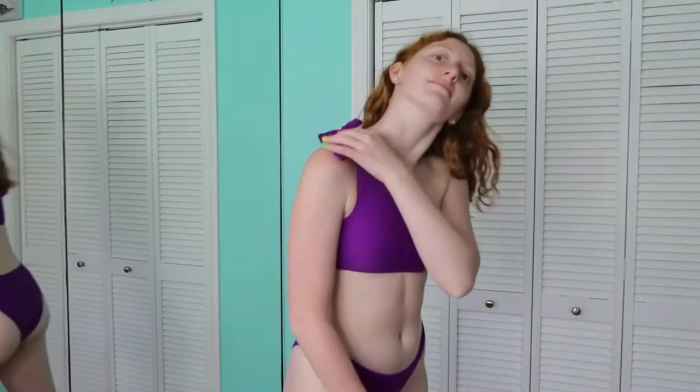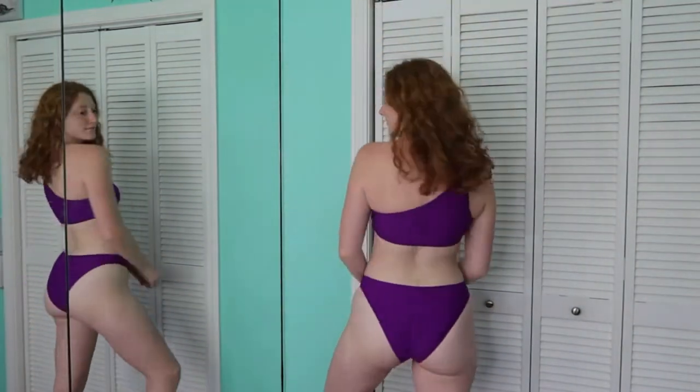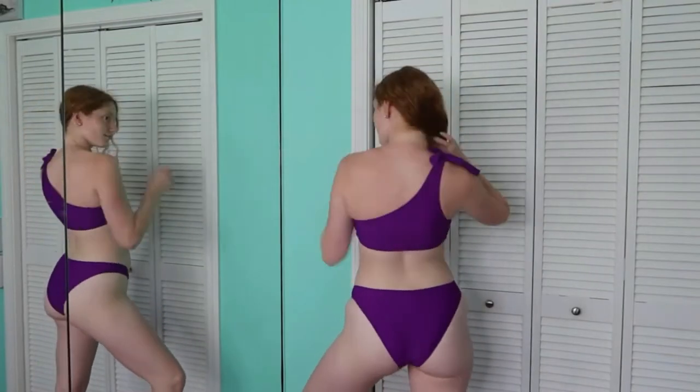The next suit is a dark purple two-piece — I love this color, it's so pretty and I don't have any suits like this. It's a one-shoulder which I always think is super fun and different. The little knot bow tie on the shoulder is actually just there for show, so keep that in mind when doing your sizing because it doesn't change the fit.